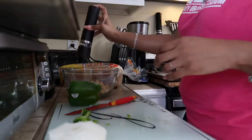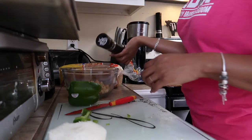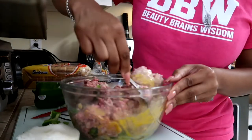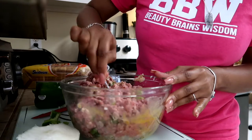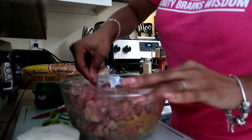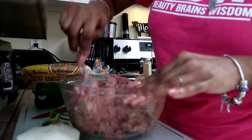Once your ground beef is added, you will add in your wet ingredients, which is your milk and two eggs, and you'll just go ahead and give all of your ingredients in a big bowl a toss. I'm using a fork because I don't like to touch it with my hands, but you can use your hands and mix it faster. I am actually using two pounds of ground beef because it would be enough for my family size, but you're more than welcome to use one pound of ground beef if you'd like.